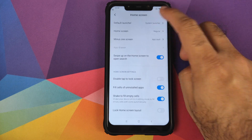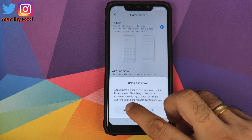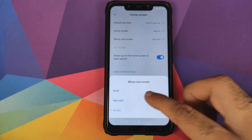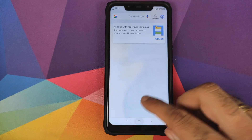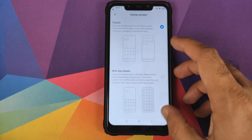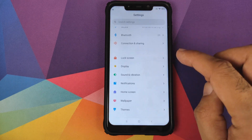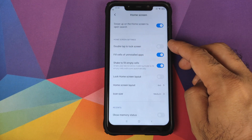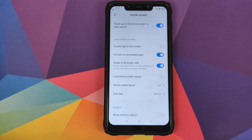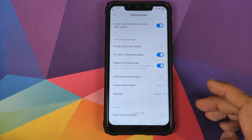Then we have customization for the home screen. You can configure your default launcher if you install a third-party launcher. You can choose between a regular home screen style or one with an application drawer. The minus one screen option determines what you see when you swipe right from your home screen — right now it is set to App Vault, but if you set it to Google you get your Google feed. There is customization for the app drawer, a toggle for swipe up on home screen to open search, double tap to lock the screen, fill cells of uninstalled applications, shake to fill empty cells, lock home screen layout, and configurable rows, columns and icon size.